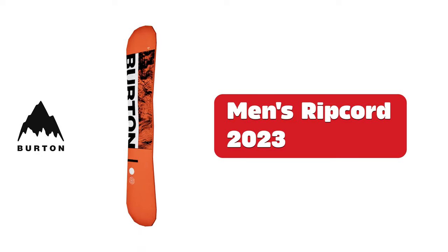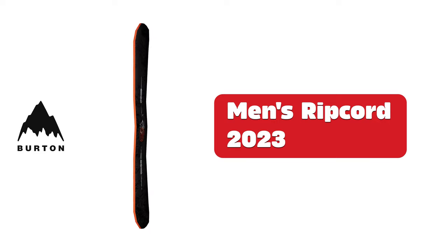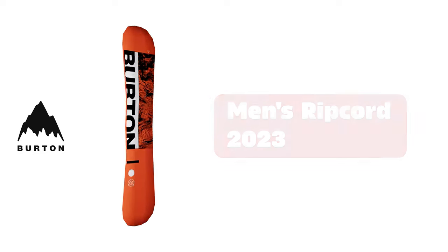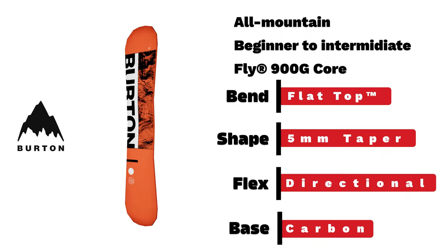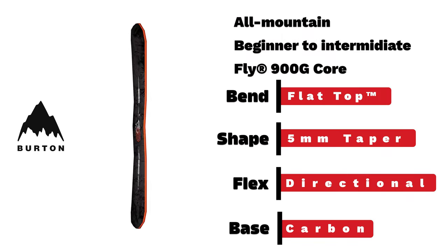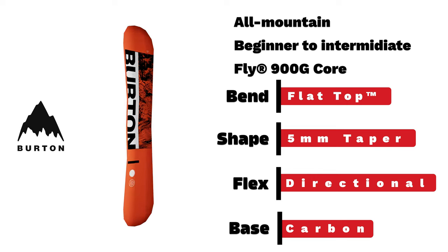Burton men's Record. Burton's flagship beginner board for all-mountain riding, built with an easy bevel and 5-millimeter taper.